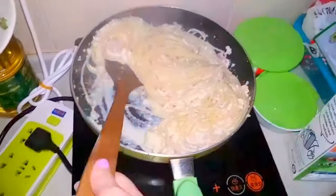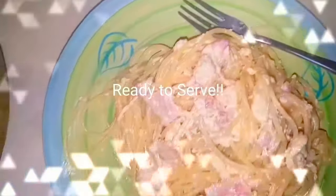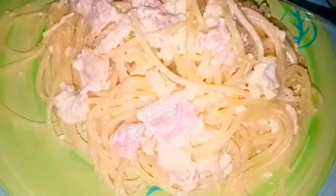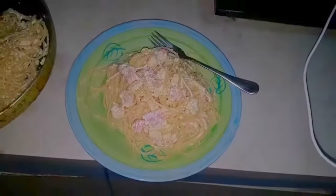And it's done! I only plated half of it, so there's still a lot left. Thank you for watching, we'll see you in the next video. Please like and subscribe — goodbye!